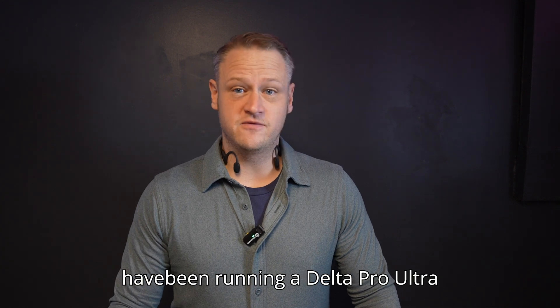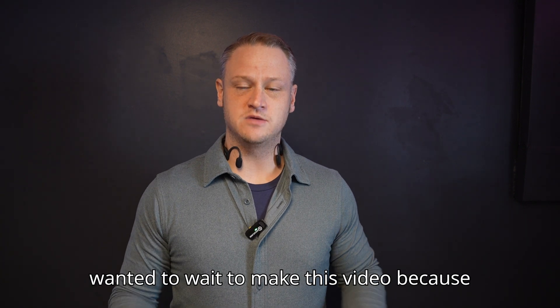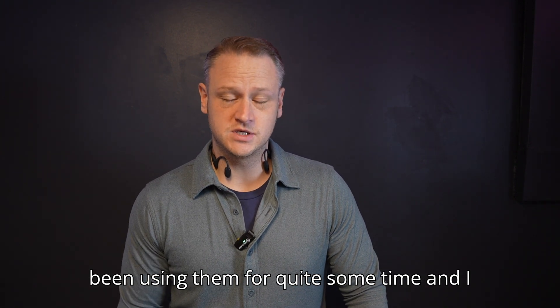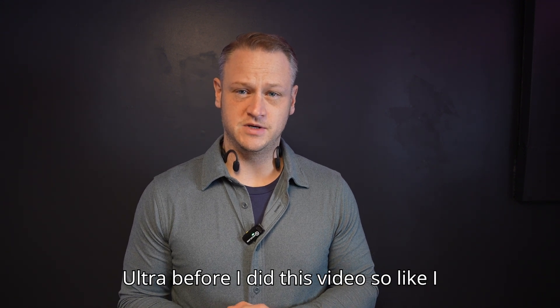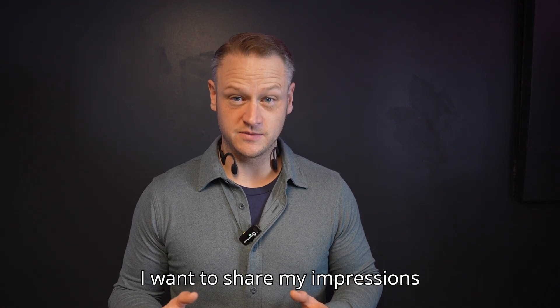I've been running a Delta Pro Ultra for two months now, almost three. I wanted to wait to make this video because I felt like I discovered a lot of things with the original Delta Pros after using them for quite some time, and I wanted to have more experience with the Ultra before I did this video.